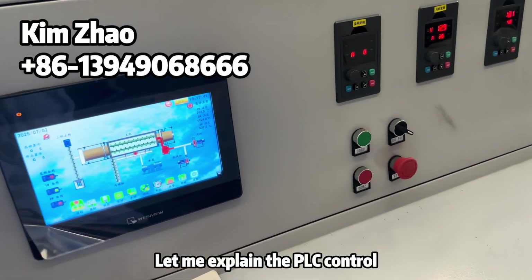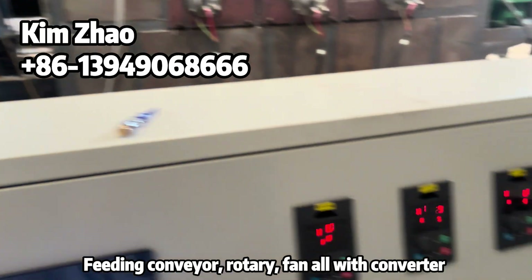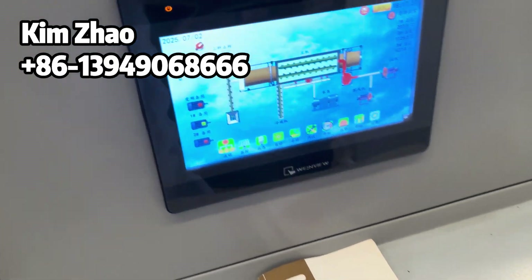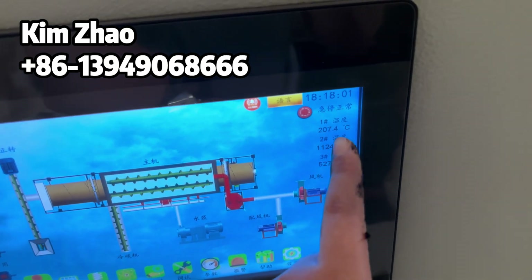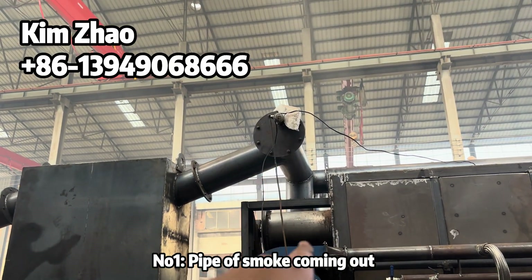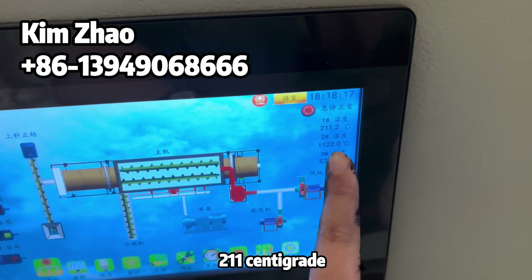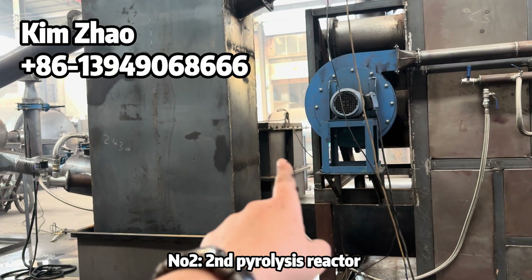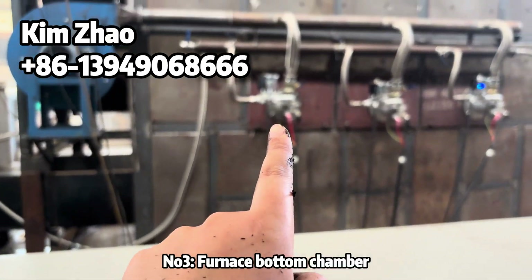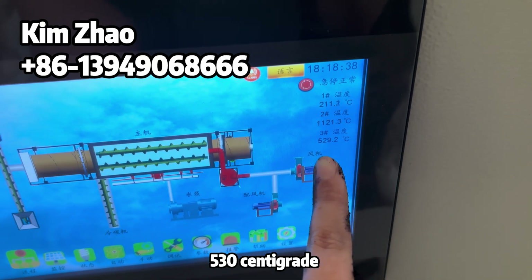Let me explain the PLC control system. There is the feeding conveyor, the rotary drum, and the fan — all with variable frequency converters you can control here or on the PLC control cabinet panel. There are three temperature sensors total. Number one is on the gas pipe coming out from the furnace, currently at 200°C. Number two is the second pyrolysis reactor, which is over 1100°C. Number three is the furnace inner chamber, which is over 500°C.